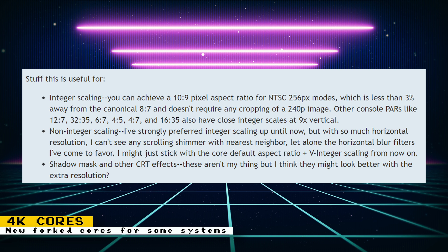It can also be useful for non-integer scaling — with so much horizontal resolution, scrolling shimmer with nearest neighbor is barely noticeable. And it's useful for shadow mask and other CRT effects, which might look better with the extra resolution. JustTheGuy created cores for the NES, Super NES, Mega Drive, Mega CD, PlayStation, and TurboGrafx-16. They will have to be manually installed on your MiSTer FPGA. Check the forum post for the forked cores and some important information.